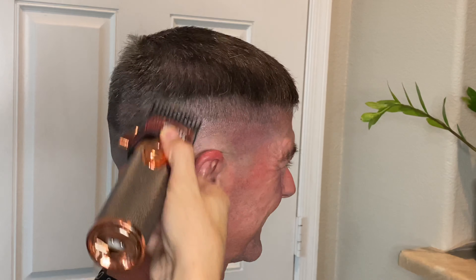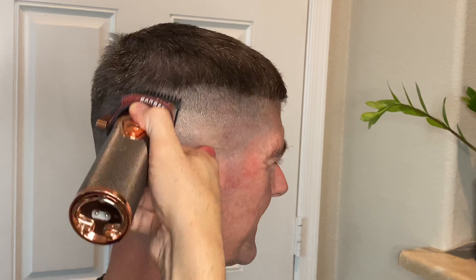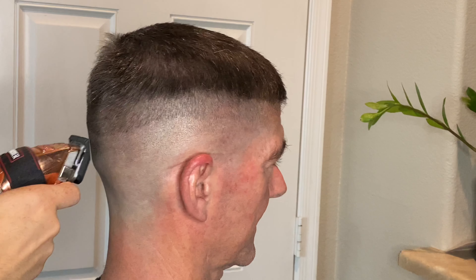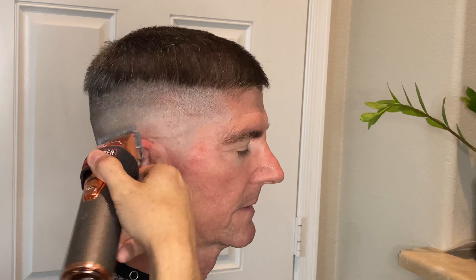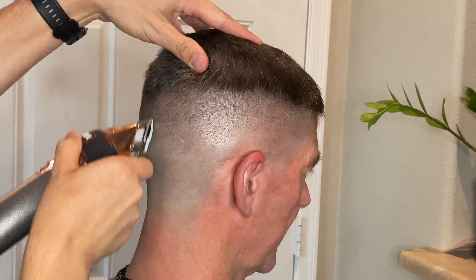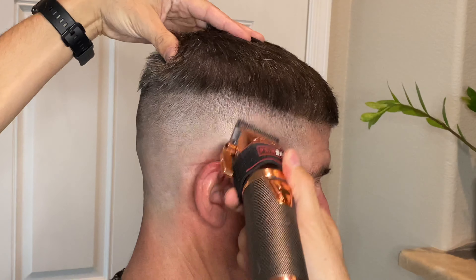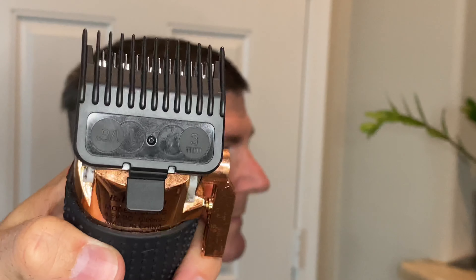With the number one guard attached and the lever all the way closed, it's time to blend down everything I can on the side since I know I'll be going pretty short. With the half guard attached, I'm blending out that line starting with the lever about halfway closed — I know I'm going pretty low on this side so it's okay to start the lever a little lower. Next, to blend out that half guard line, with the lever all the way open and no guard on, I'm using the corners of the blade to blend out that line. His hair was cooperating pretty well, so this cut actually didn't take long at all. Now with the number one guard attached I'm going to do some clipper-over-comb action and start blending out a lot of this bulk and overhanging hair.